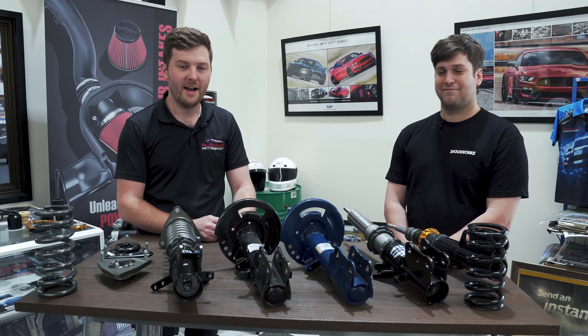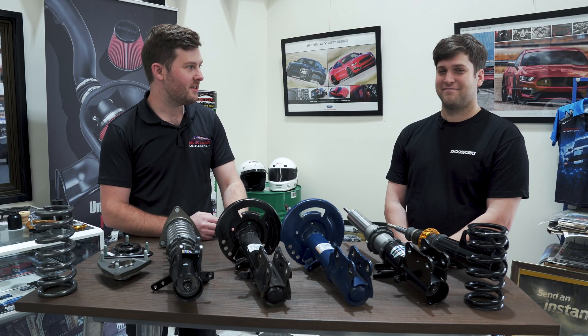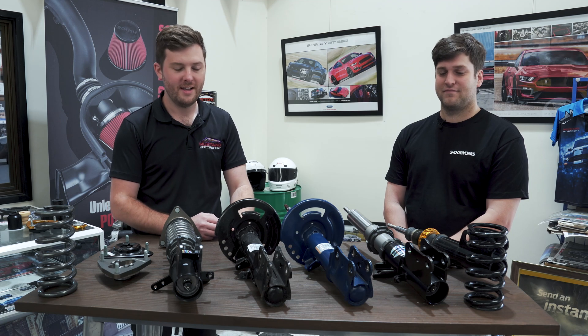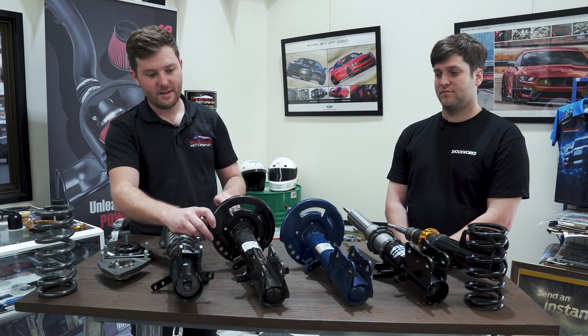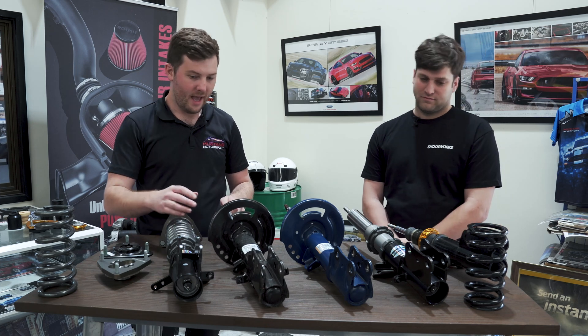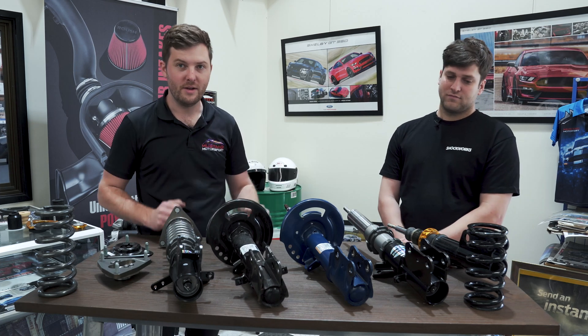Welcome back to Mustang Motorsport. I have Chris here from Shockworks to talk about some suspension with you guys today. On the table here we have the standard Ford strut that's in all your Mustangs and a range of upgraded components here.